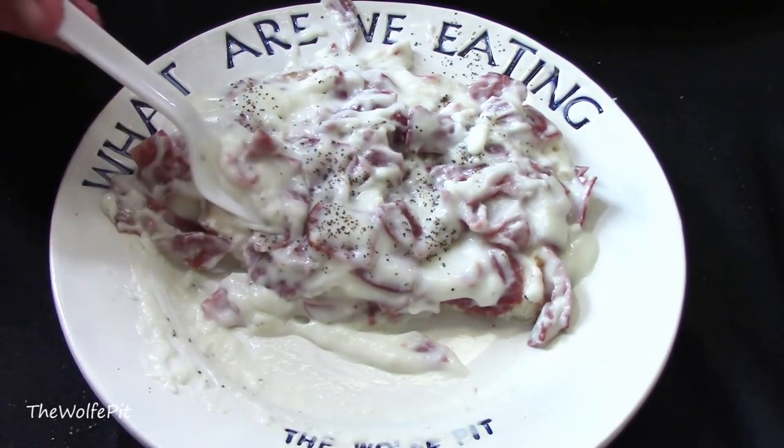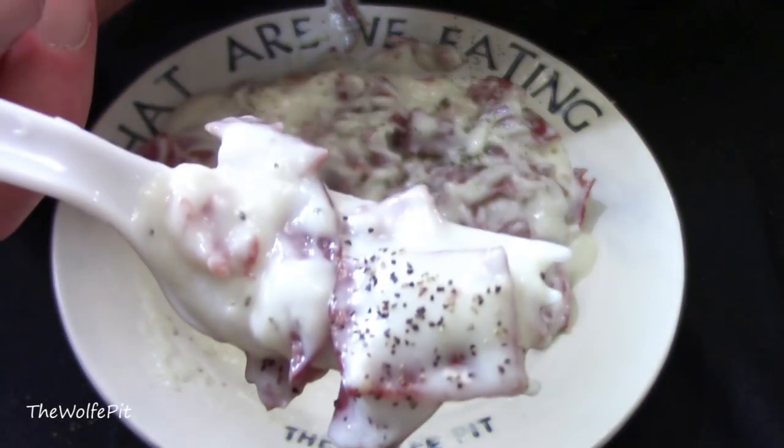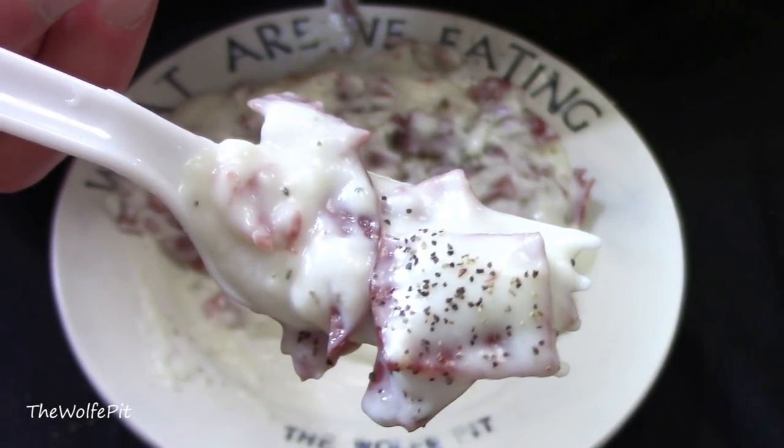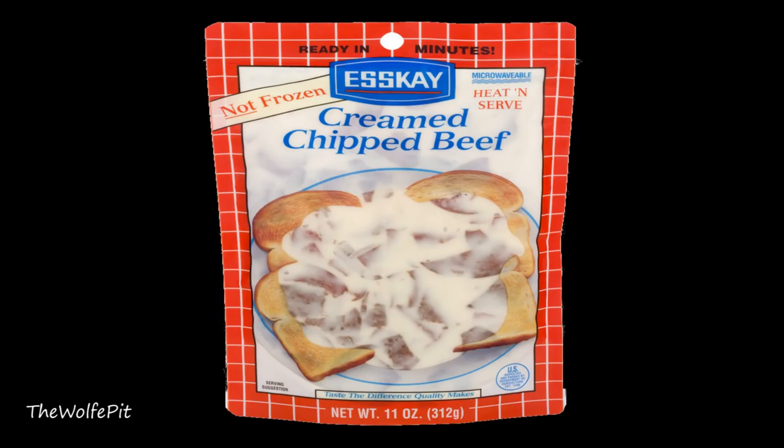The Stouffer's is probably going to be the best prepared heat-and-eat cream chipped beef gravy you're going to find, and it's half the price of the SK for the exact same amount. With all things considered — price, value, and taste — I'm giving Stouffer's cream chipped beef gravy a 9 out of 10. In my opinion, Stouffer's continues to make superior quality and delicious frozen foods compared to other competitors, and their prices are the same or lower in some cases. The SK cream chipped beef gravy gets a strong 7 out of 10.